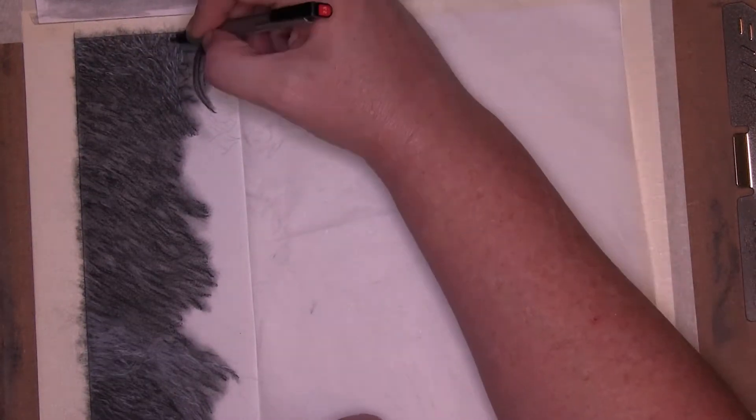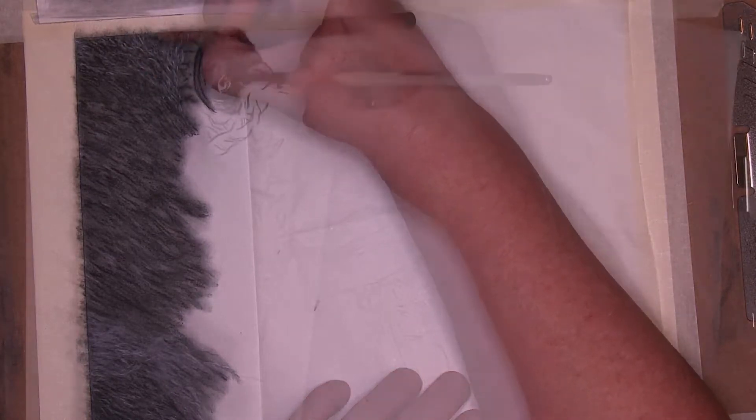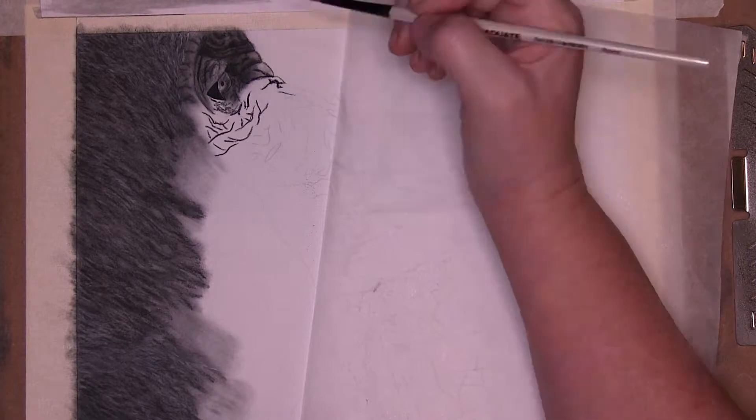I lifted out some fur details with the Mono Tombow eraser as well as the white charcoal pencil. I then put the details back in the dark areas with the charcoal pencils.